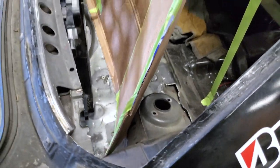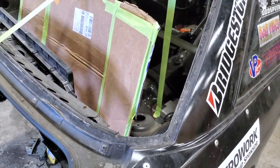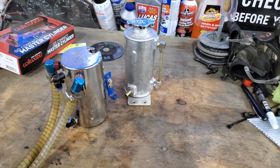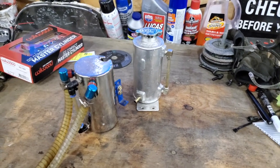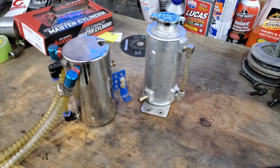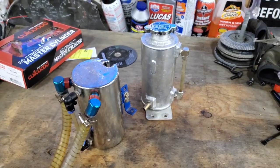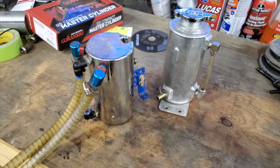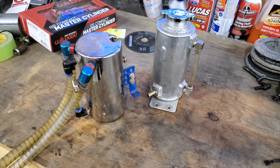It doesn't fit very well, so I am going to trim some of the edges off and make this fit a little bit better. As a side note, my buddy Ian, who I mentioned before, is overflowing with awesomeness. Not only did he donate the Blitz coolant overflow, he also donated this Cusco catch can. So these will both be going in.